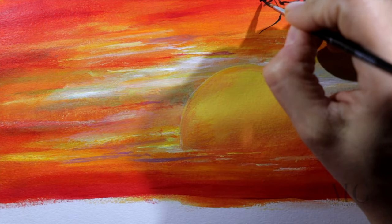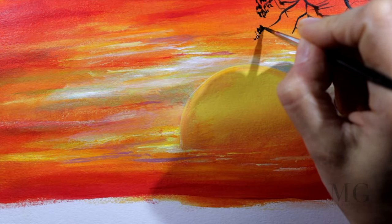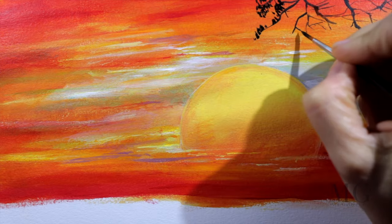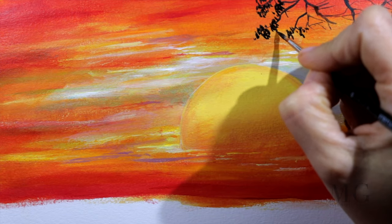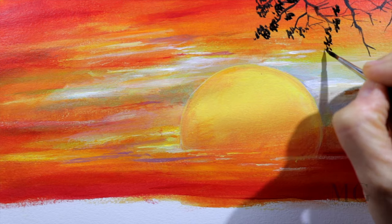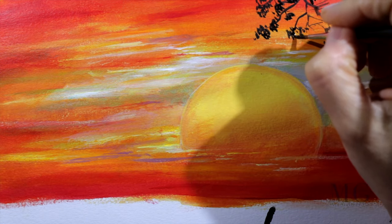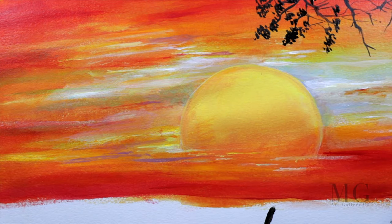First I'm going to sketch some branches that we can see in the top right corner. The branches come in all shapes, all forms, all directions, and then with the tip of my brush I'm adding leaves. Here I want to leave it a little negligent because I want to still see the shape of the leaves, so I'm going around and filling it all in with black.